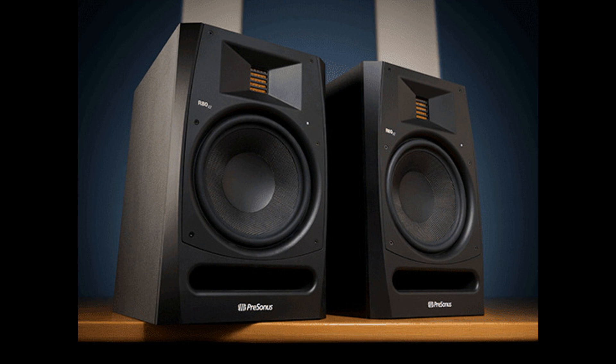As with the original R-Series, the new R65 V2 and R80 V2 monitors feature a custom-designed, 6.8-square-inch Air Motion Transformer (AMT) tweeter that responds to the subtlest waveforms and high frequencies, making them an ideal choice for hearing ultra-highs that add air and a sense of space and dimension.